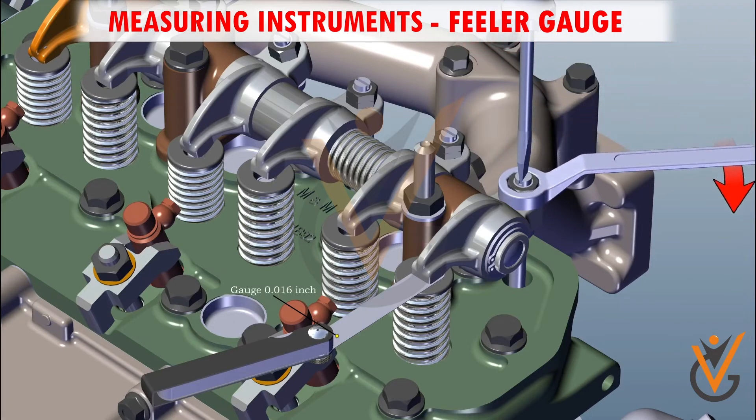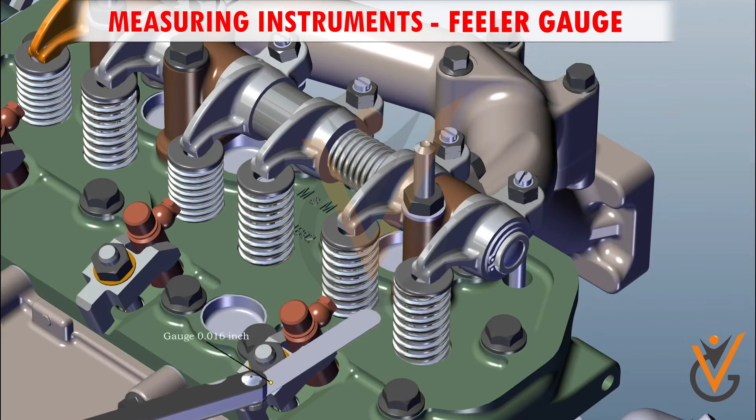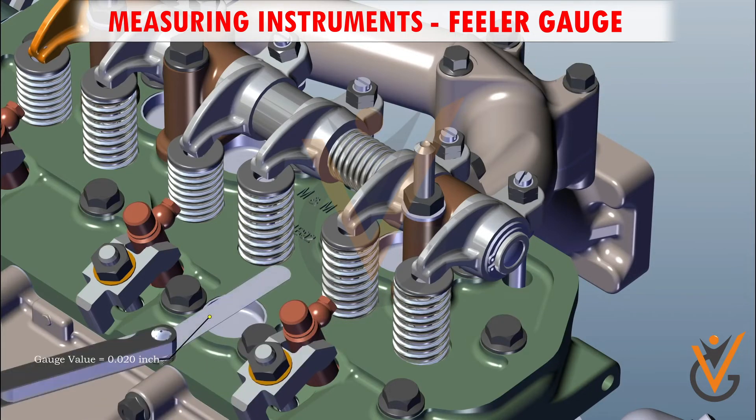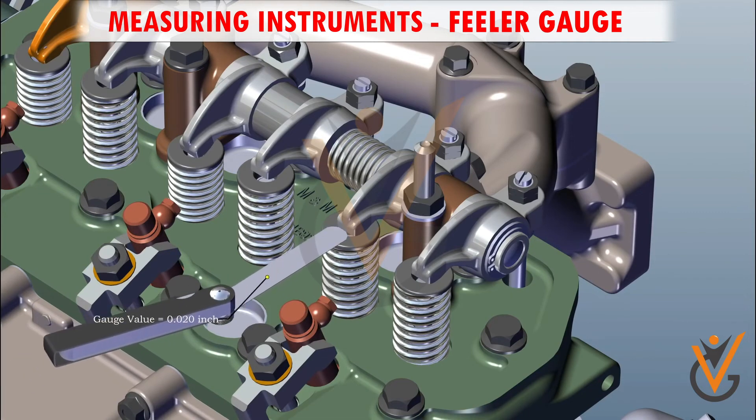Tighten the nut by keeping the feeler gauge in the insert position. Then insert the feeler gauge of 0.40 mm for the exhaust valve.